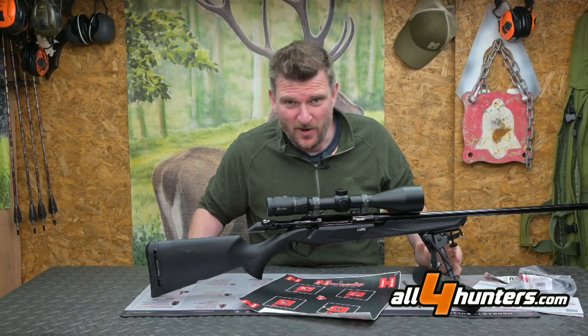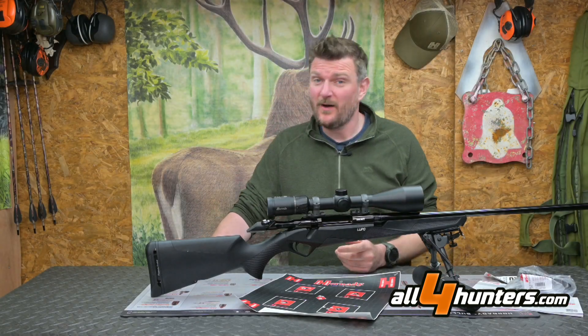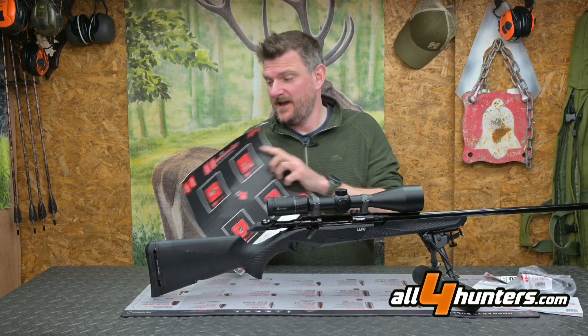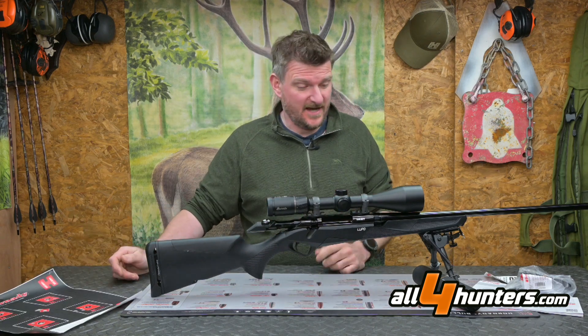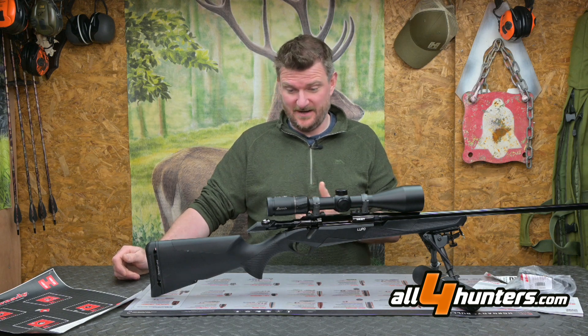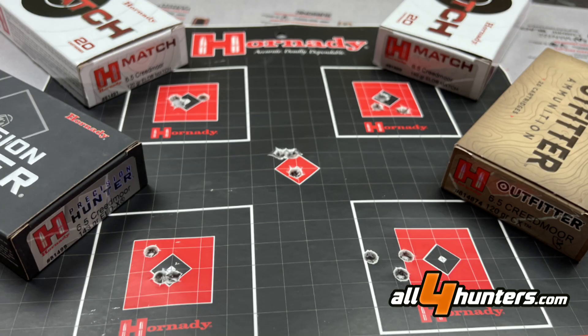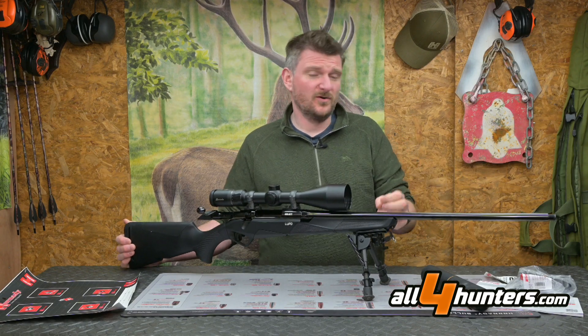Having seen the Benelli Lupo in use, I'm quite impressed. As you can see on paper, it's pretty accurate and consistent, and I'm very happy to shoot it. It hasn't disappointed me with anything — 120, 140, 143 grain, or 120 grain copper ammunition has all performed well.